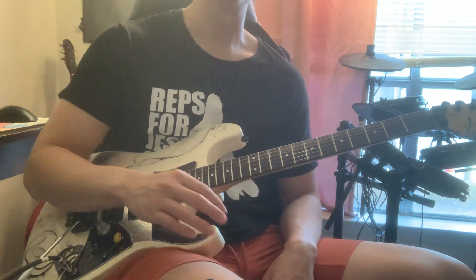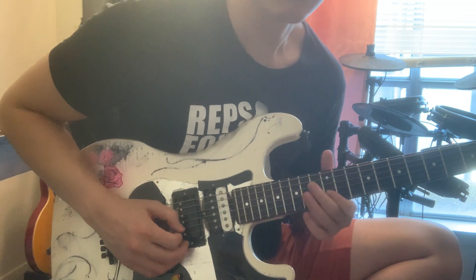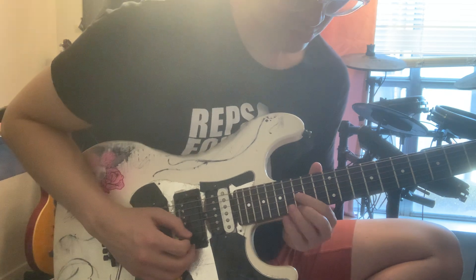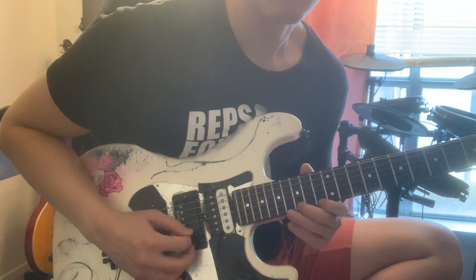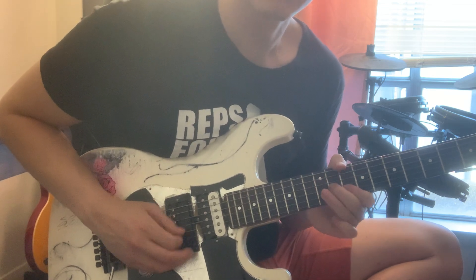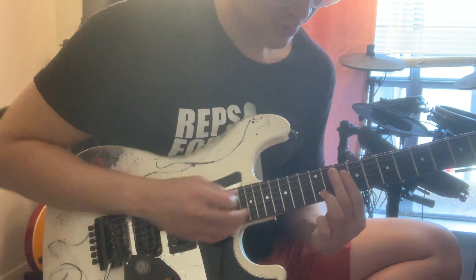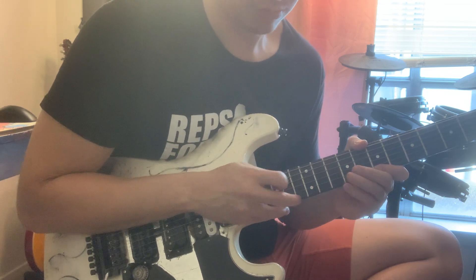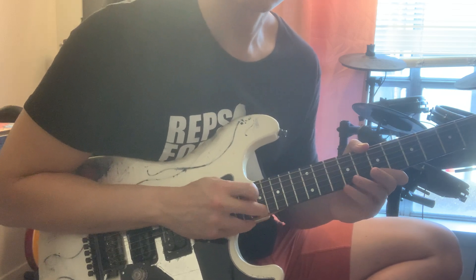I'll play the tapping part, and I'll play it all again slowly. Main melody... Bridge... That's kind of a transitional part — D major... Tapping part... Part two.